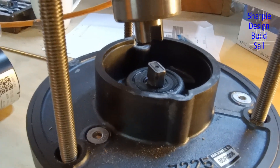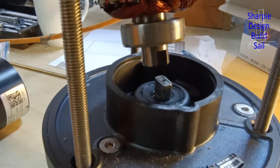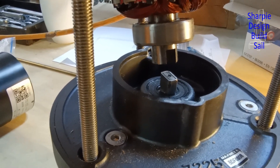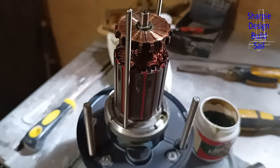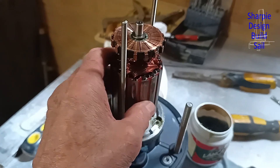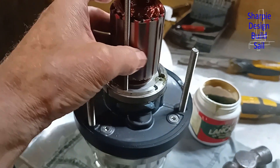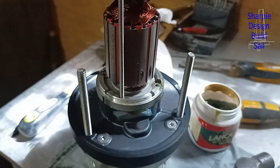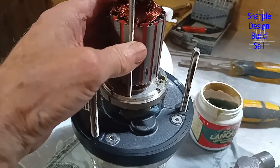Assembly has begun, and this is the real test to see if it's all good — and it is. The armature's turning freely, which is quite a relief. I think this is going back together for the final time before it's installed in the boat.